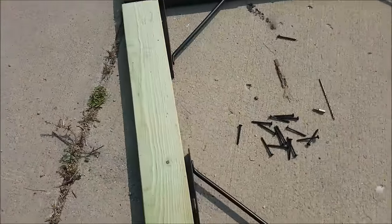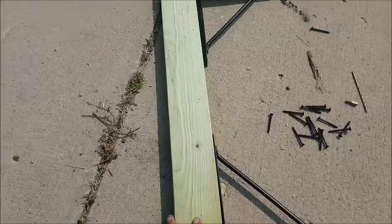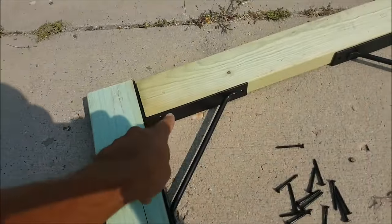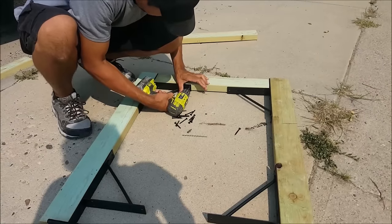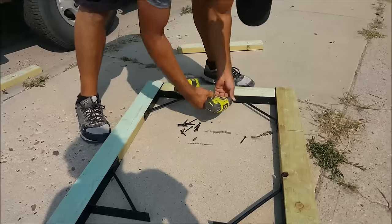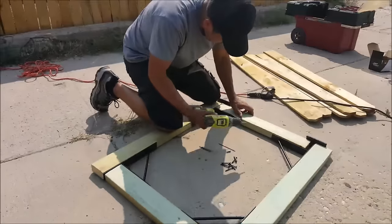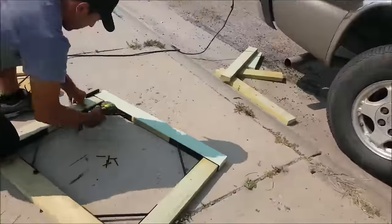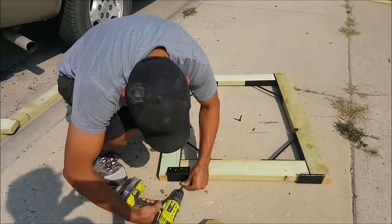Now it's time for the vertical pieces — they slide right in place and butt up against the brackets installed on the top and bottom pieces. We secure those through all the screw holes. Also, when building this it's a good idea to be on a flat surface, whether it's a sidewalk or garage floor, as it will assemble together a lot easier. I'm just about done with the gate framing — just a couple more screws to go.